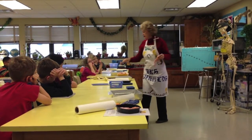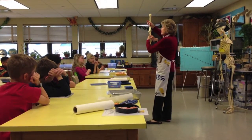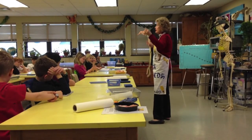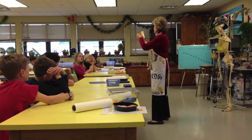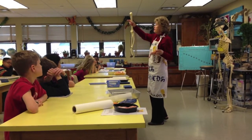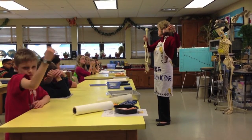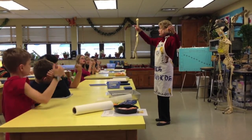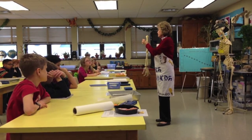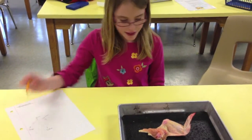Looking at the skeleton, notice that these are two bones here. They're the ulna and the radius on a human. Guess what? They're in here, and they're the ulna and the radius on this chicken wing. Now, this big bone is right here where you like to flex your muscle — that's the humerus. We've got a humerus here. The bone structure is very similar.